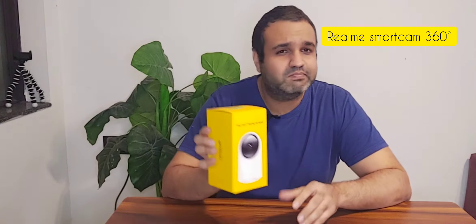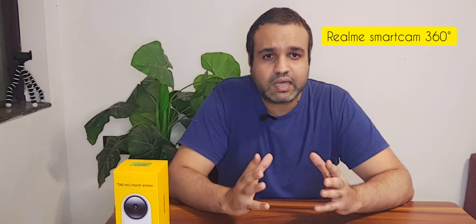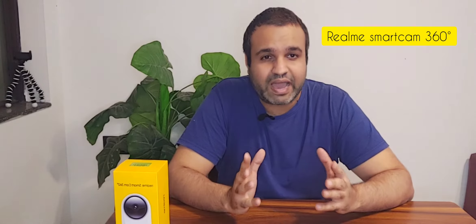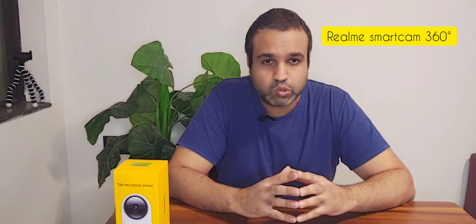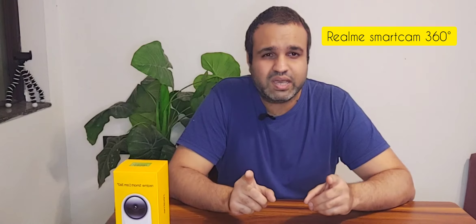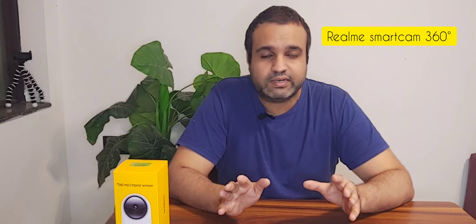It's from Realme — it's called the Realme Smart Cam 360 degree. Friends, gone are those days when we used to think of installing CCTVs with complex setups. We had to think about the wiring, the DVRs, the hard disks, and all the other components which used to come along with the CCTV camera package. It used to be a big project, but now installing a CCTV camera is just a 15-minute job without any wires.